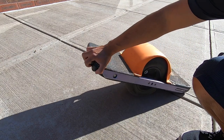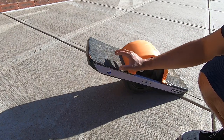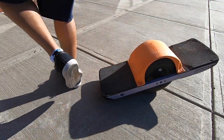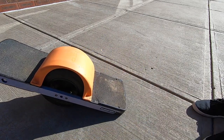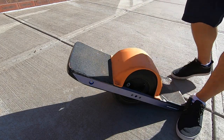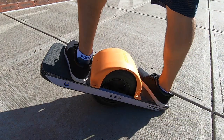Have you ever tried to mount your Onewheel only to find out it wasn't turned on correctly or wasn't even on in the first place? In these cases, you end up flailing forward — it's embarrassing. To prevent that, do a little kick start before you get on. Give your Onewheel a little nudge. If it rolls freely, it's not on correctly. Turn it off, turn it back on, give it a little nudge. If there's resistance, then you're good to go.